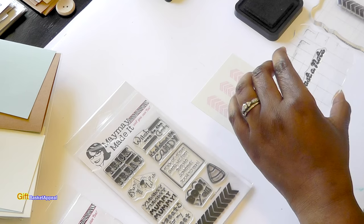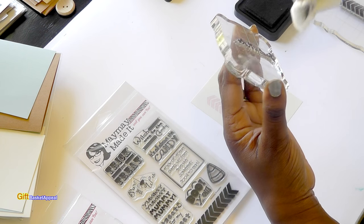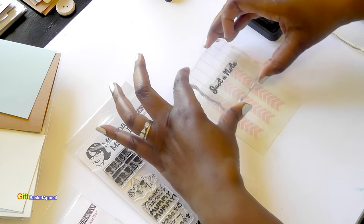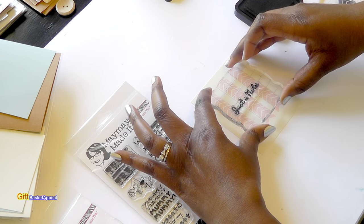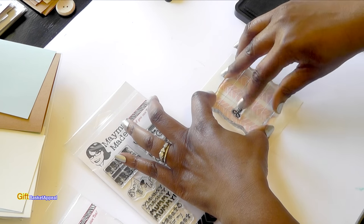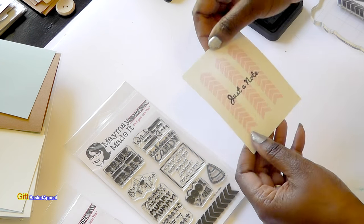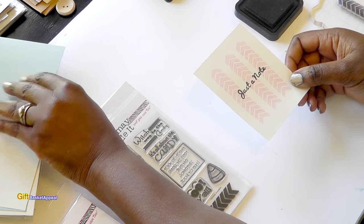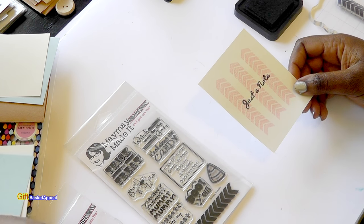I'm going to take my Tim Holtz Distress Ink in Black Soot — my favorite. That's probably the most used ink that I use. I'm just going to put this in black, and I love the way it looks. You can do any color, but because I'm doing a pastel background, I need a really bold color to make the words really show up. And look how pretty that is — very nice.